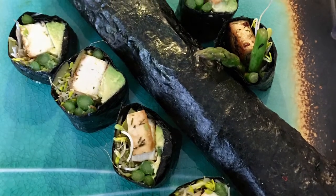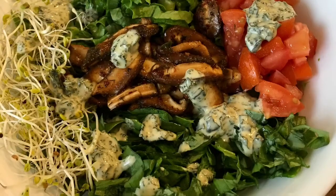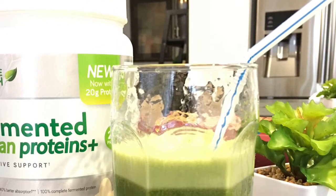These are nori sticks or nori rolls that I made this morning. And then also this is a salad. The only thing cooked in it is the mushrooms that are sautéed.